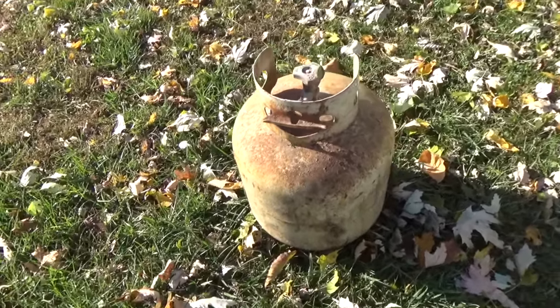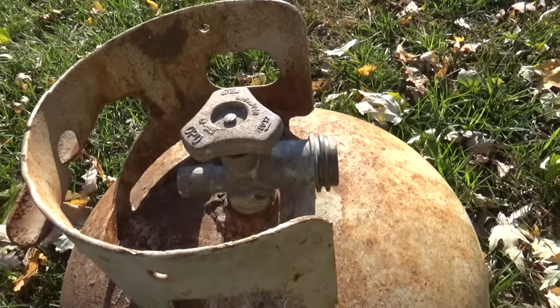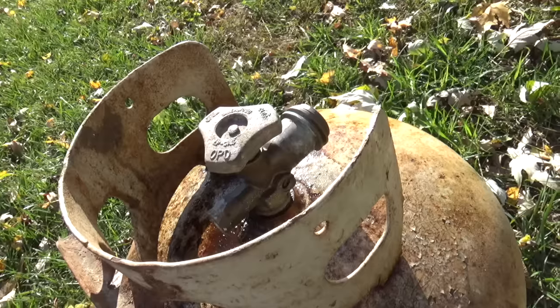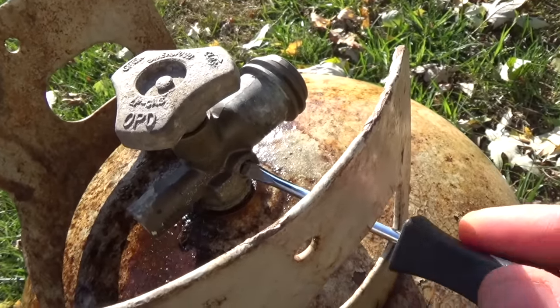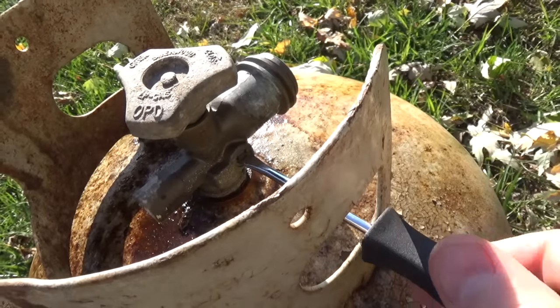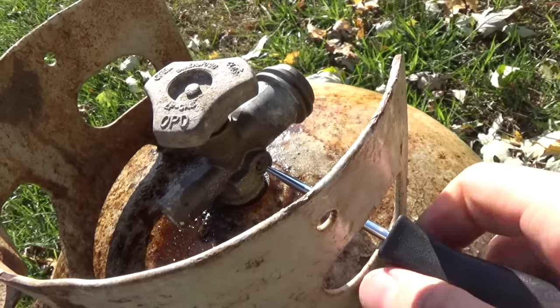This video is all about taking the valve off in the absolutely easiest way you're likely to find. Now, if I managed to blow myself up, that would probably give me a million views, but we're not going to worry about that right now. Let's go ahead and start by undoing the valve here on the side.